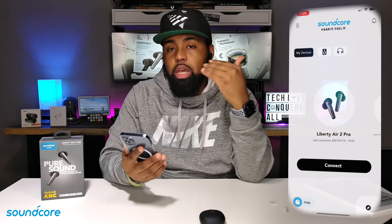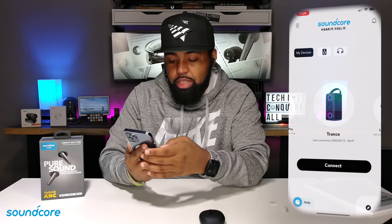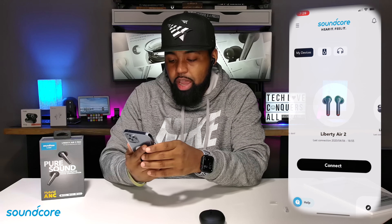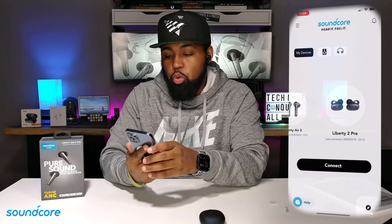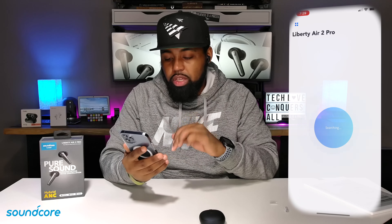I already have these Liberty Air 2 Pros paired to my mobile device. I do have other devices — I have the Soundcore Trance, the Liberty Air 2s, and the Liberty 2 Pros — but I'm not going to mess with any of that. So let me just go ahead and hit connect on these.